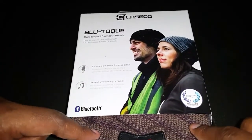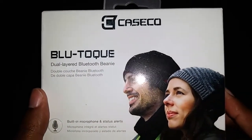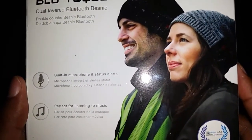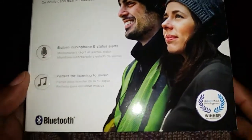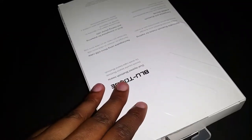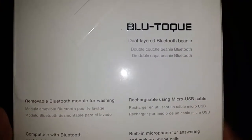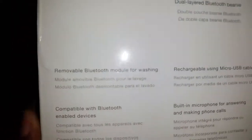I did not see this particular item on Amazon but Caseco do have products listed there. This packaging says 'Parent Tested, Parent Approved.' It's the Caseco dual-layered Bluetooth beanie with a built-in microphone and status alert — that is cool. Perfect for listening to music. I want to reiterate that I was sent this product for free in exchange for my honest opinion, and that is what I'm going to give.